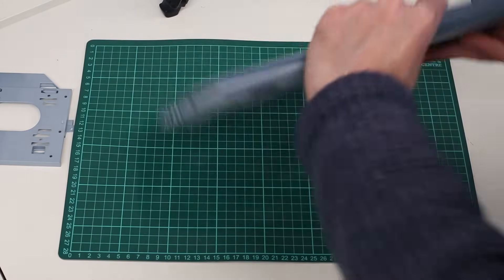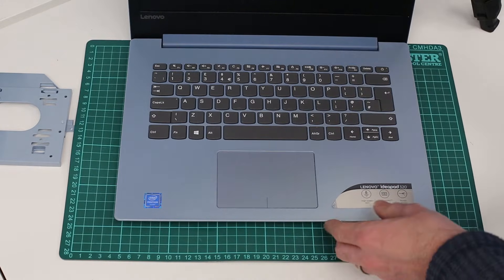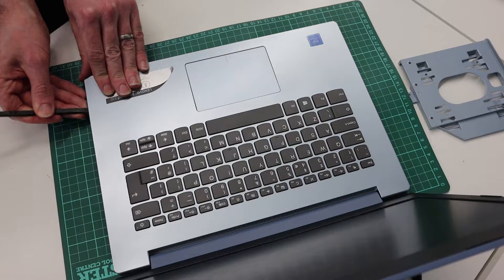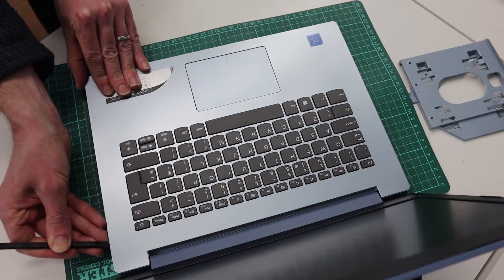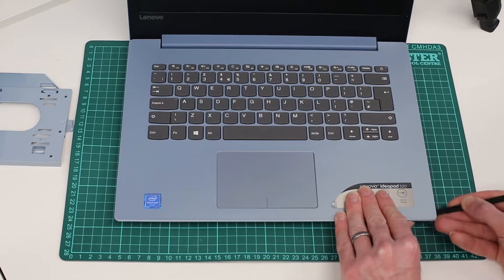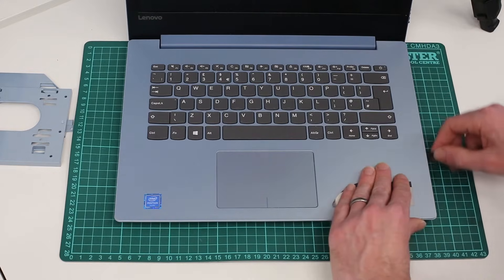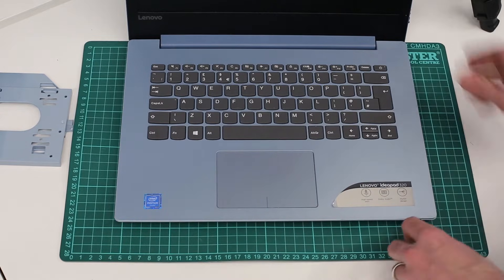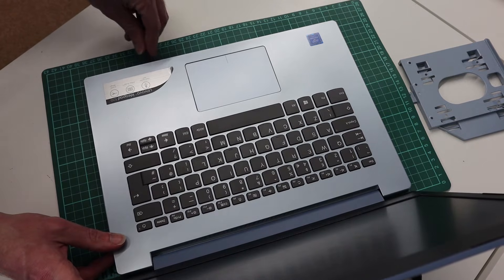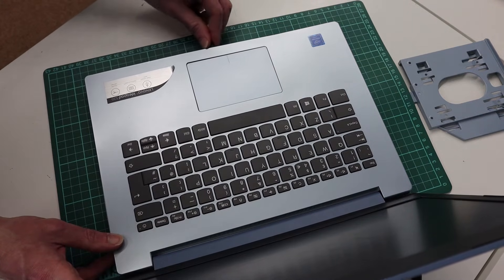Now what we want to do is flip the machine over and open it up. We are going to take our plastic pry tool and work along the edge of the chassis where the keyboard meets the base. You have this little lip there — the laptop itself is attached to the keyboard side. Just slide the tool in about a centimetre and work your way round, gently pushing in and lifting up with the pry tool.